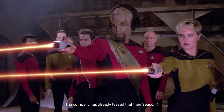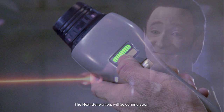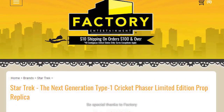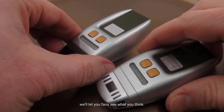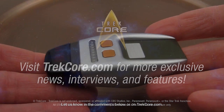The company has already teased that their Season 1 Dust Buster Phaser — the larger Type 2 hand phaser from the first season of The Next Generation — will be coming soon, with pre-orders expected early in 2023. If you want your own version of these Cricket Phasers, we'll have links to Factory Entertainment's product in our review and in the description. Special thanks to Factory Entertainment for sending us these — they did send us these for review, we did not purchase them. Let us know in the comments below or on TrekCore.com.